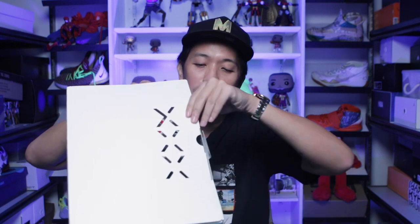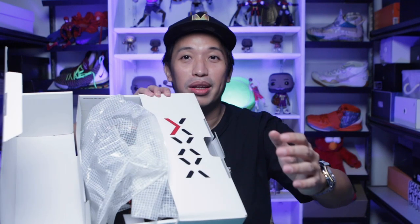This comes with the same Jordan 35 box, which is really, really cool. It has a nice flap and a lock. I actually opened it a while ago.